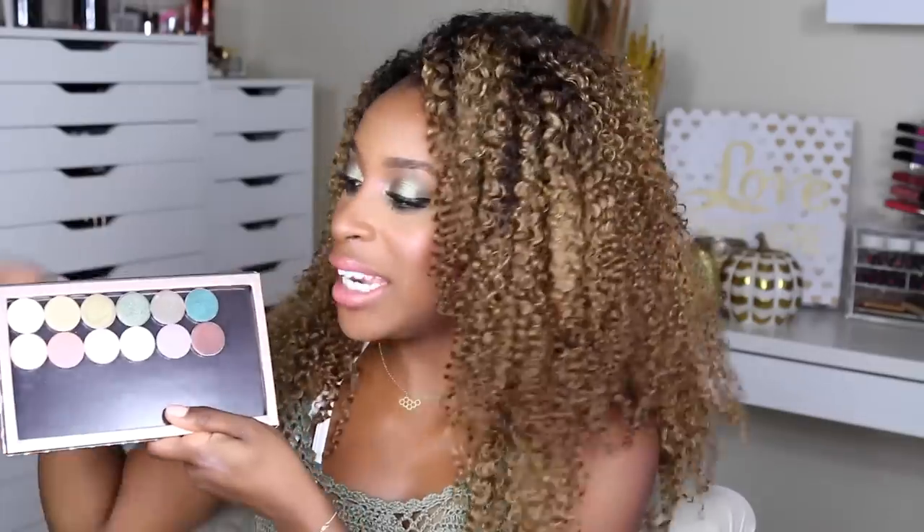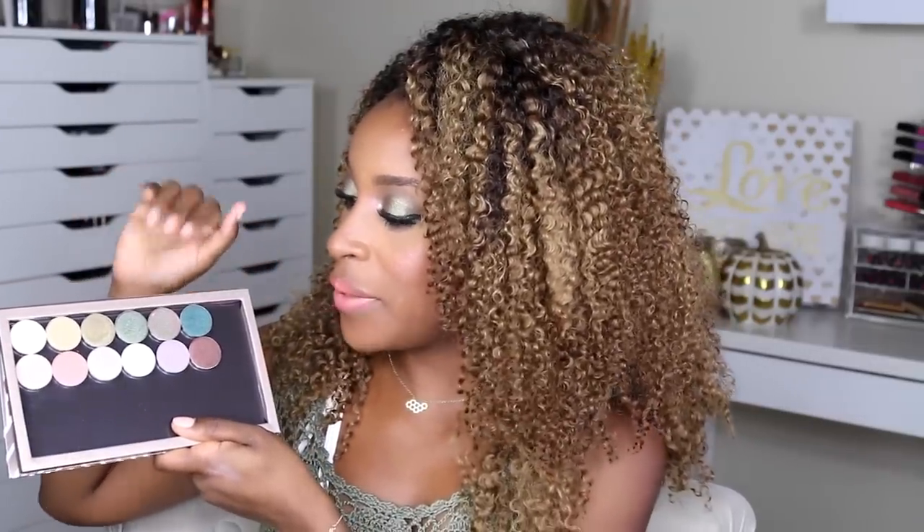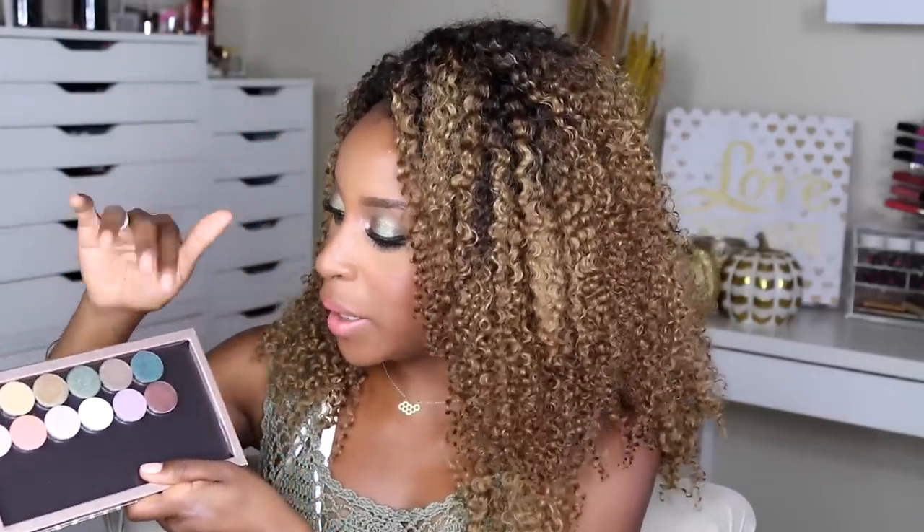It seems like Marlena was inspired by a lot of greens this season — evergreens, chartreuses, forest greens, a hint of aquamarine — and there are some lilac shades, a peach, and a browning copper. I'm such a perfectionist I color-coded them and put them in chronological order.